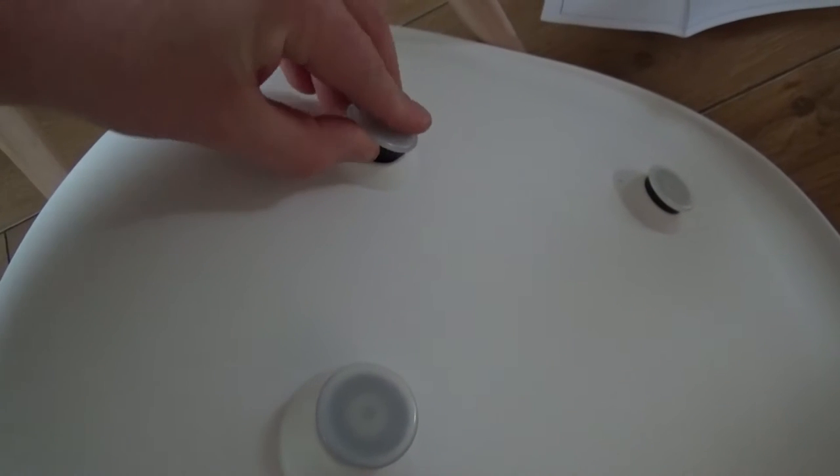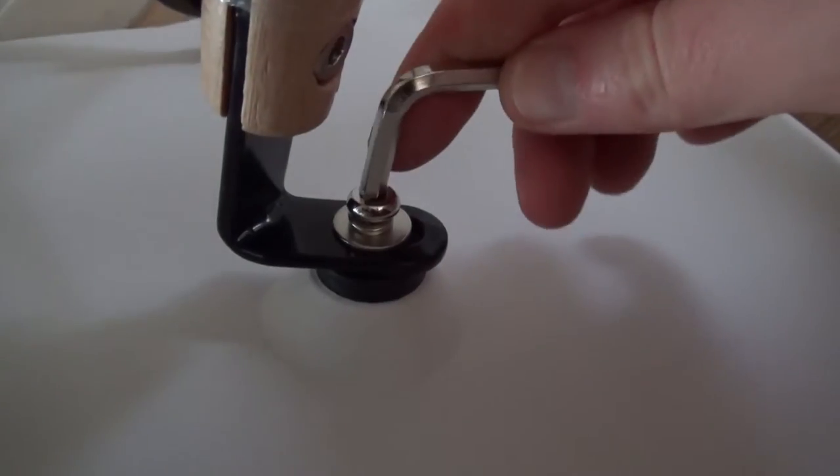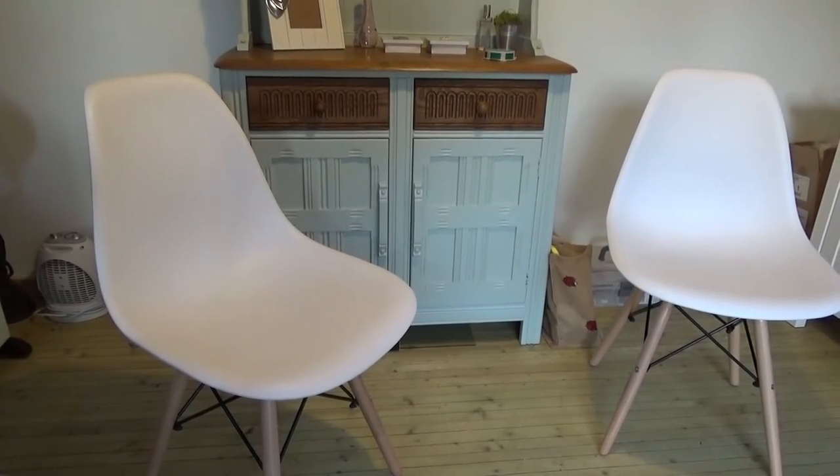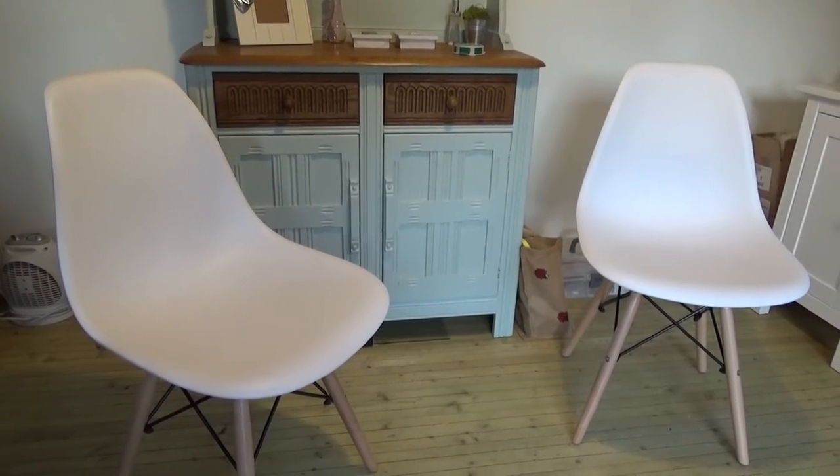On the bottom of the chairs you have to remove these caps — just be careful not to take off the plastic washer as well, as I've done there — and it's simply a matter of popping the screw in and tightening it up and you're done. Once they're put together they feel very sturdy, very comfortable to sit in. I think they look great.